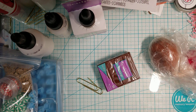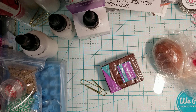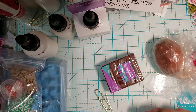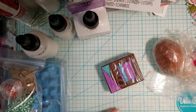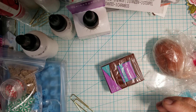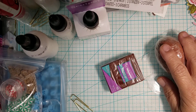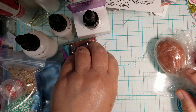Hi everyone, this is Ida of Created to Create. Welcome back to my channel. If you are not 18 years or older, this video content is not intended for you. I wanted to share the gingerbread polymer clay ornaments I've been making. I don't have a sample because it was a custom order from one of my brothers and he already picked it up, but they're so easy to make that I wanted to share them with you.